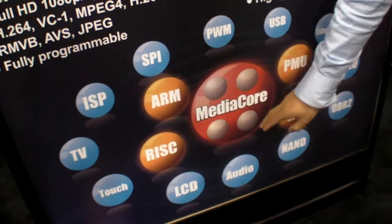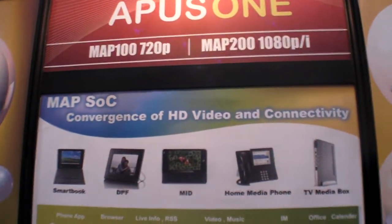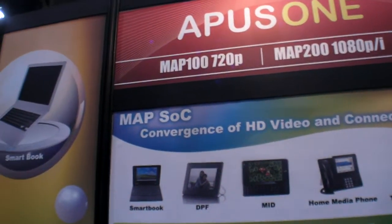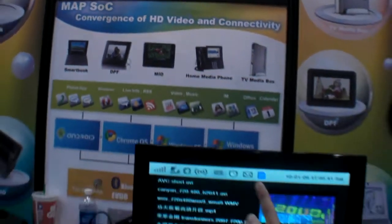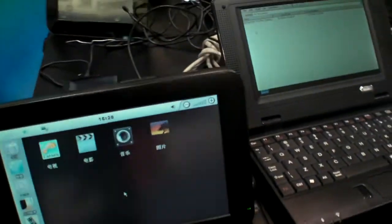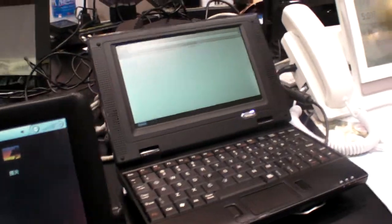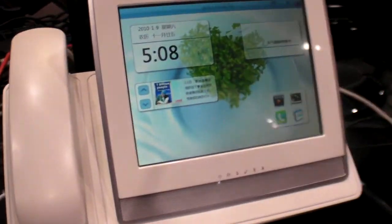It's a very powerful multimedia processor. With 300 MHz, we can make HD video playback. MAP100 is our first-generation mobile processor. We can play back 720p video. Those are reference designs based on our first-generation mobile processor. Every device is based on our chip.